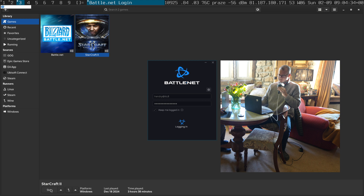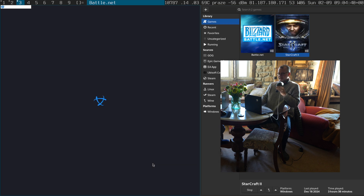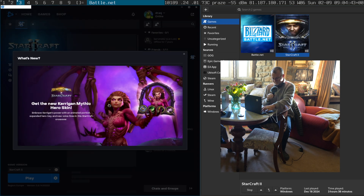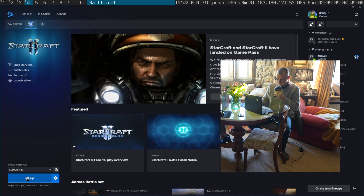I think the Vulkan stuff... remember my password. And that's how you start it. Let's play.